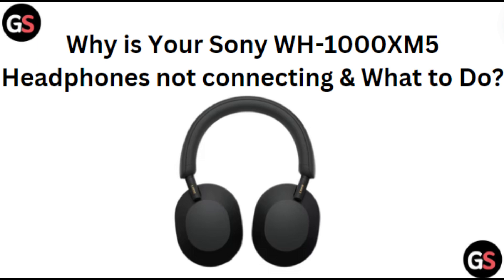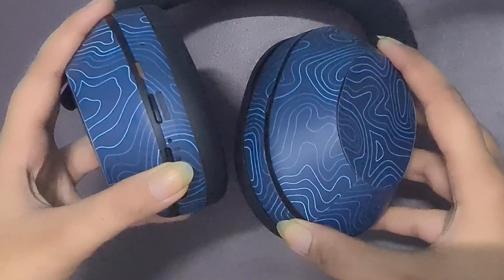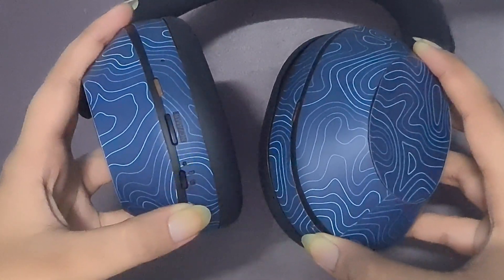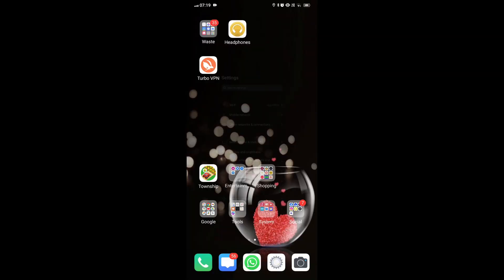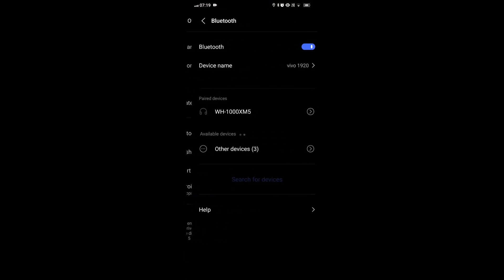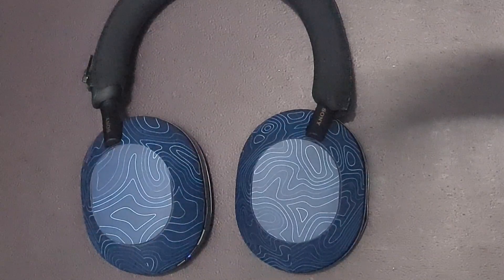Hi everyone. In today's video we will see why your Sony WH-1000XM5 headphones are not connecting and what to do. Turn on the headphones. Ensure the headphones are powered on and in pairing mode. Turn on Bluetooth on your device and check if the Bluetooth device you are trying to connect to is turned on and has Bluetooth enabled.